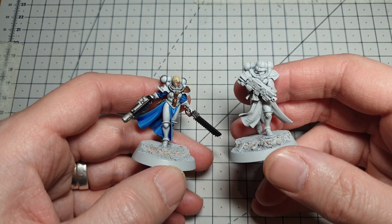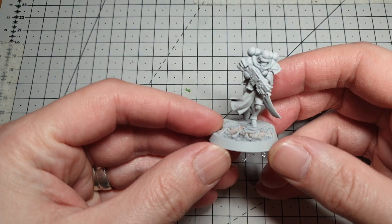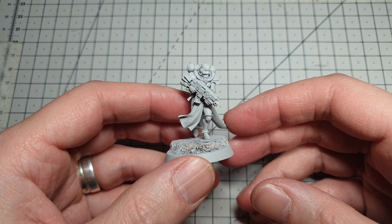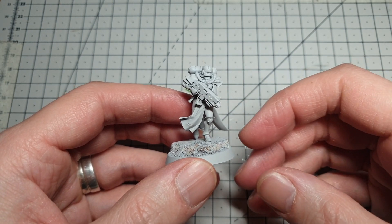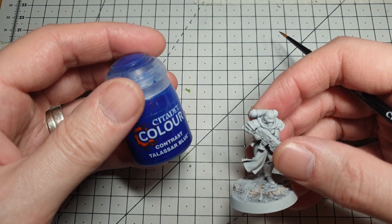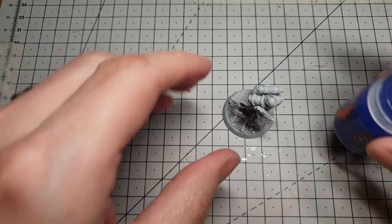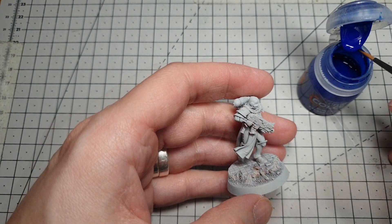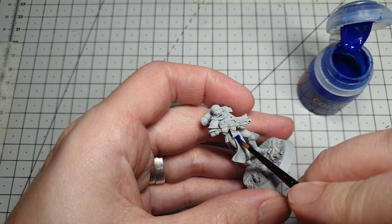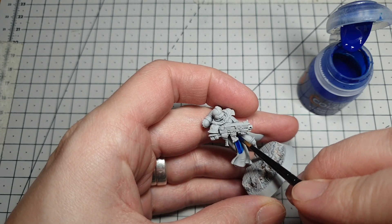I'm going to show you how to take a model from base coat through to this, and it's relatively simple. First job is get your model built and sprayed — I've used Gray Seer in this case because I'm going to use a few contrast paints to get the first few layers down. First color we're going to need is GW's Talassar Blue; I'm going with the brighter color first on this occasion because it will be easier to clean up the gray afterwards if we slop it anywhere. So we're going to paint all the cloth with Talassar Blue in a relatively thick coat, as you're supposed to use contrasts.